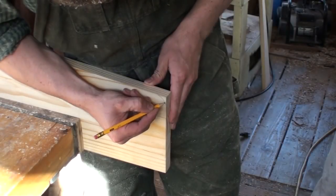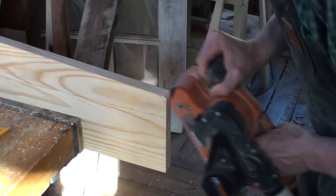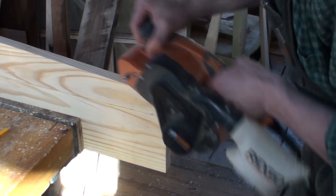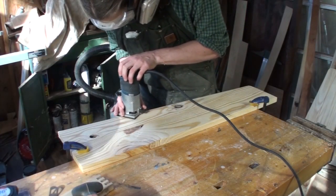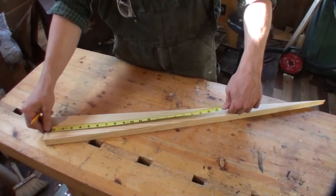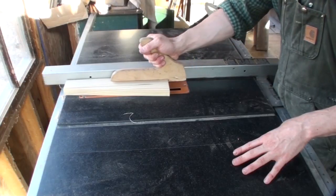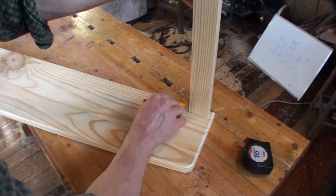I decided that I wanted to round over the front top edges of the side pieces. For that task, I used a belt sander, sanding it down to the lines that I had drawn. With the router still handy, I ran it down both front edges of the side panels. Taking a piece of scrap, I measured, cut, and ripped it to 14 by 2 inches. With its corners already rounded, I was able to move on and mark out where it would be on the panel.